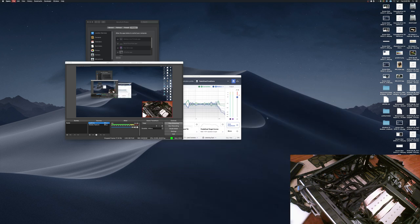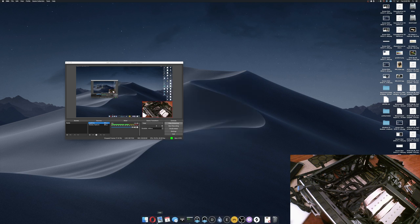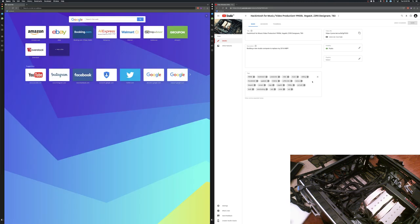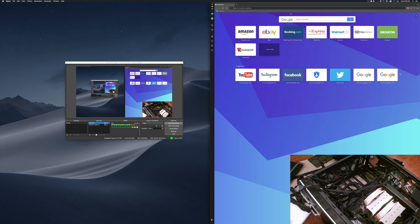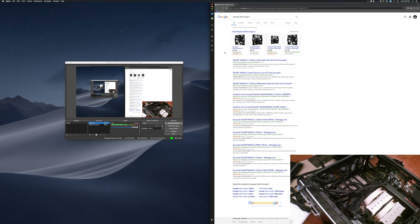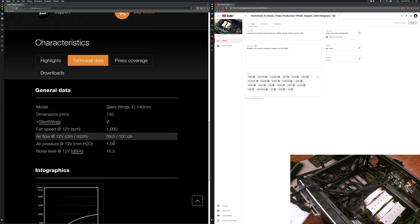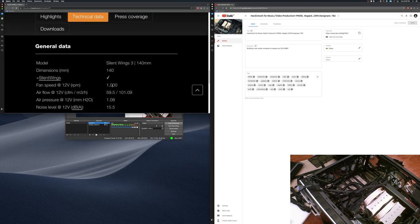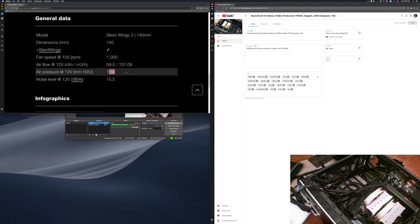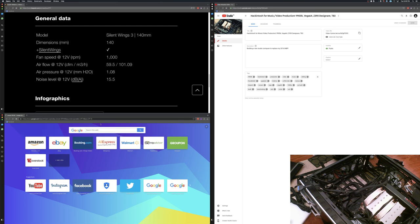Let's look up the Be Quiet Silent Wings 3 specs. I realize this is in 4K so I should zoom in. It looks like the Silent Wings 3 has 1.08mm H2O at 12V and 15.5dB. Now let's look up the Corsair SP140.